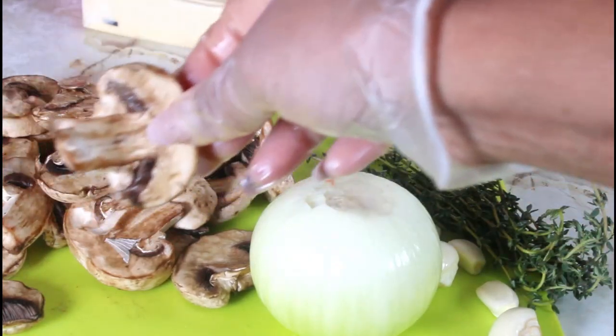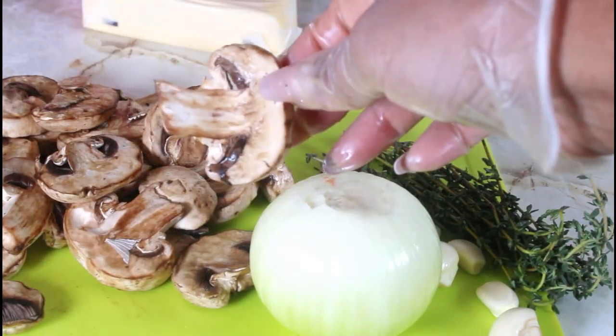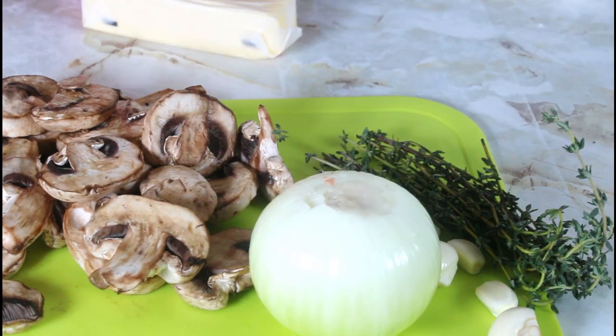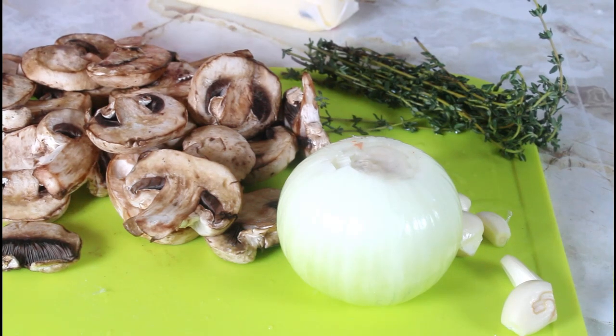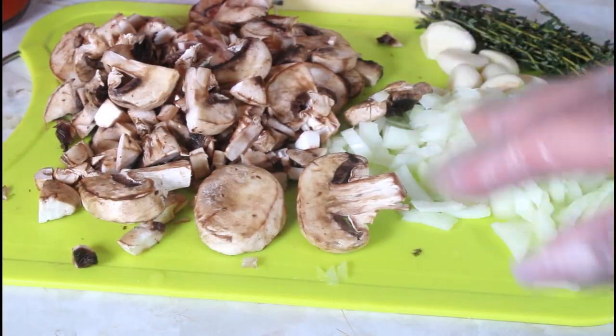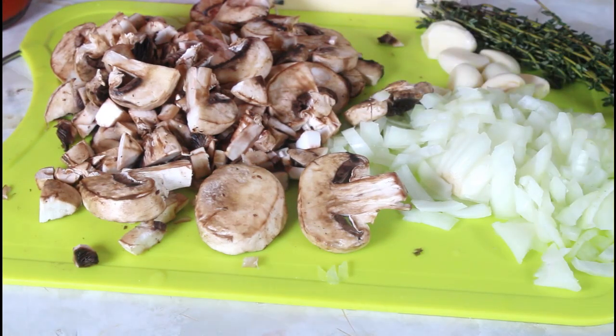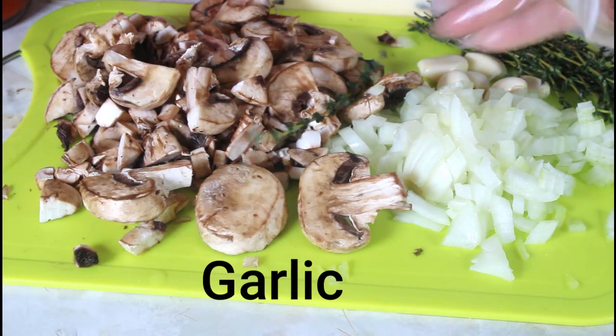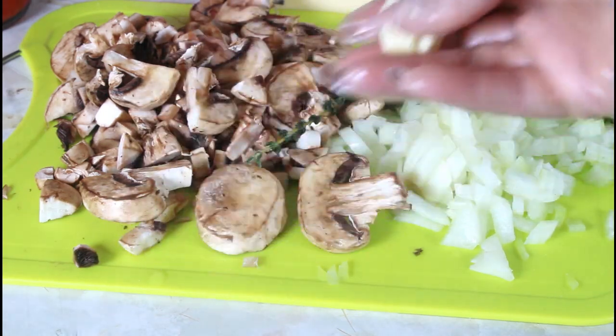I'm moving on to cutting up my onions and my mushrooms. Some I'm going to leave large, some I'm going to cut in half, and some other ones I'm going to make very fine. So I've cut up all my mushrooms in three different sizes. I have my onions cut up and I'm leaving my clove whole. I'm going to set that aside.